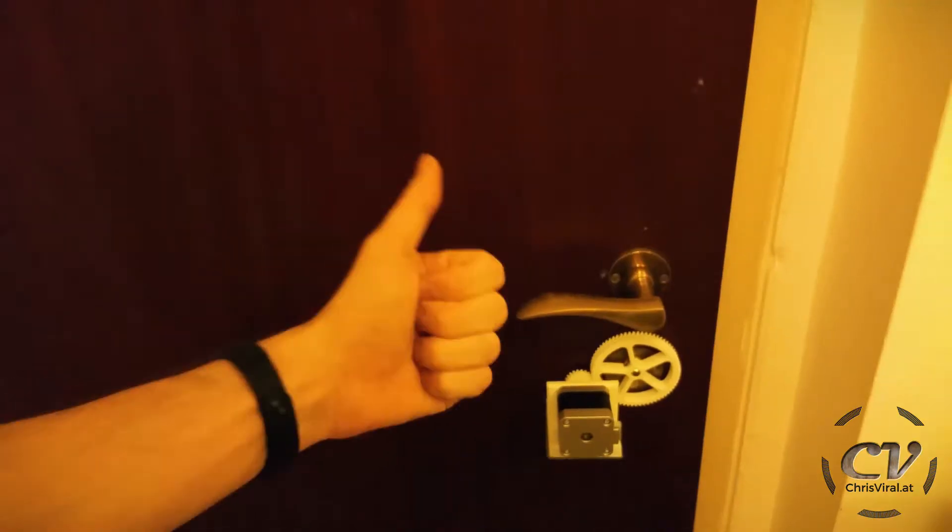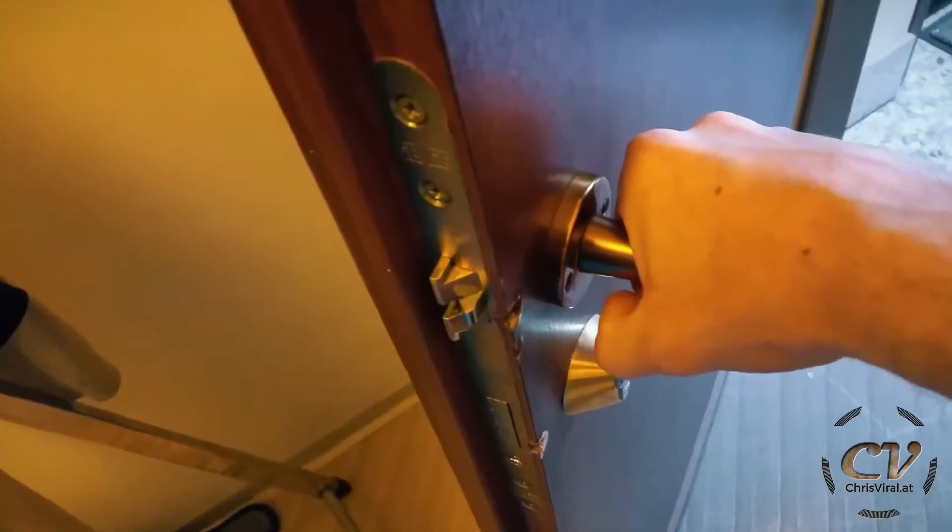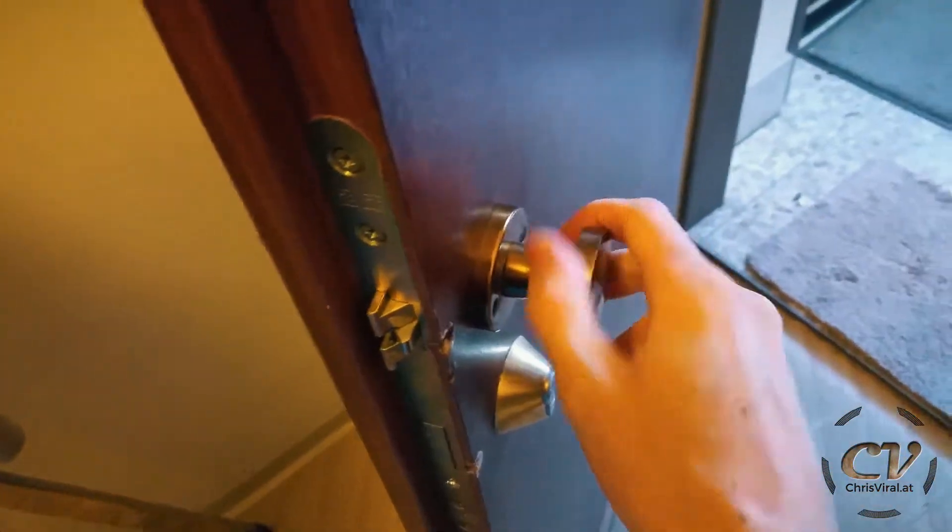To recap: I hacked my doorknob and my handle — you can check it out in a previous vlog. That's done now; I can actuate it like this. It's kind of hard but it works. Then I received my end mills yesterday.